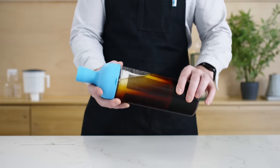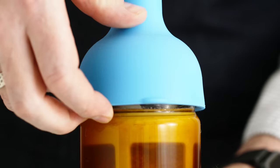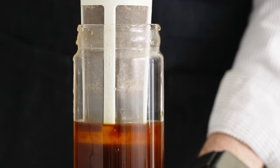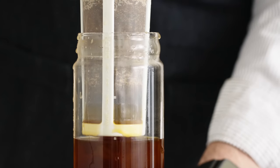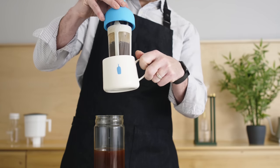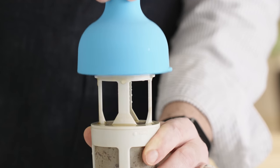Now that we have completed extraction, gently shake the bottle to stir the coffee. Slowly remove the silicone top and filter from the bottle, and discard the grounds. Then replace the silicone top back onto the glass base.